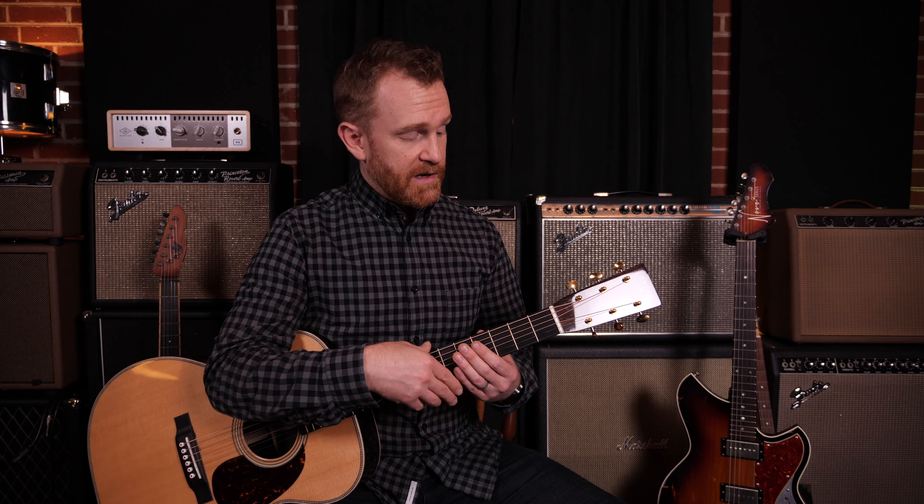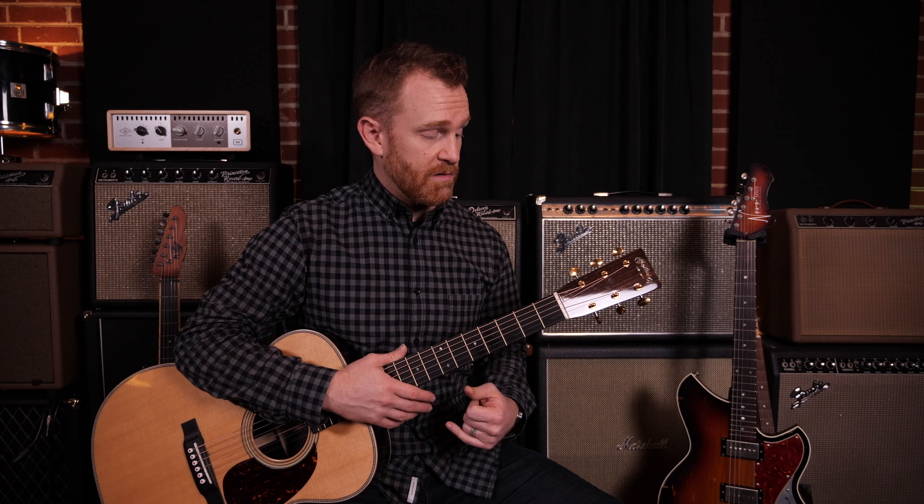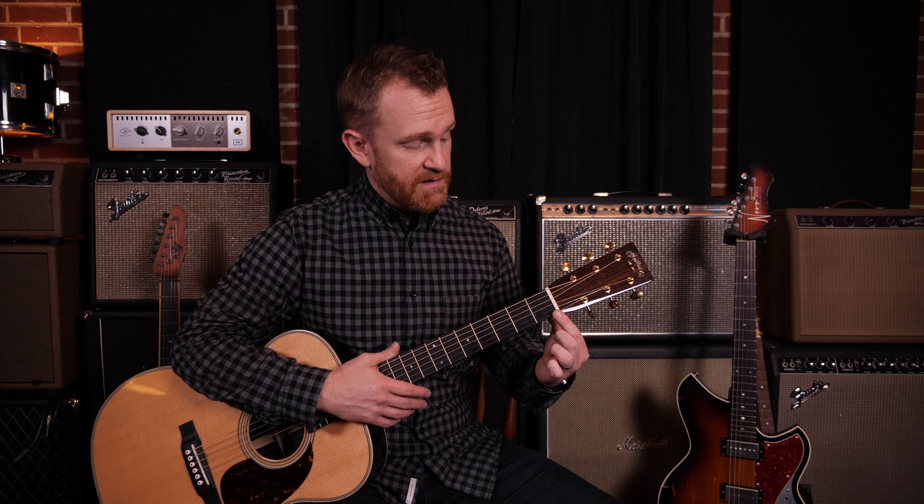The other thing that's important about the nut is that the vibration of the string goes through the nut into the neck of the guitar and affects the tone of the guitar as a whole. This is a very important piece of the guitar.